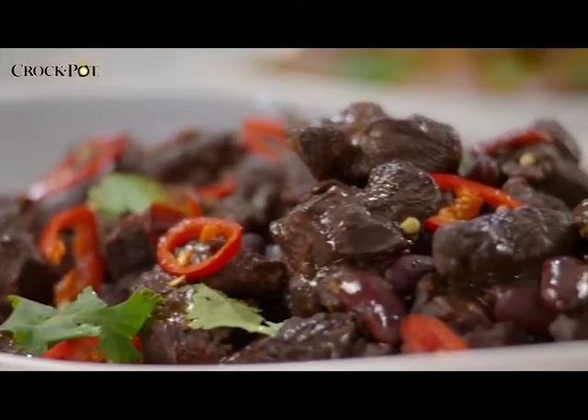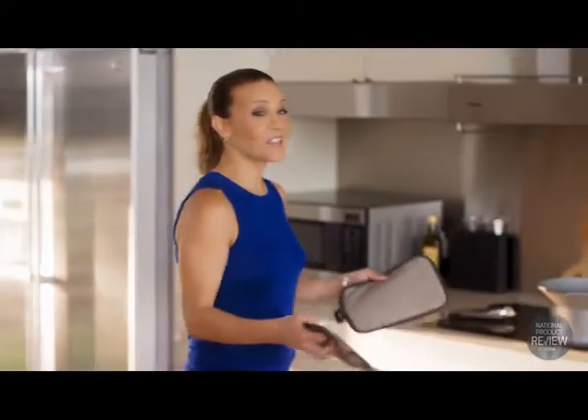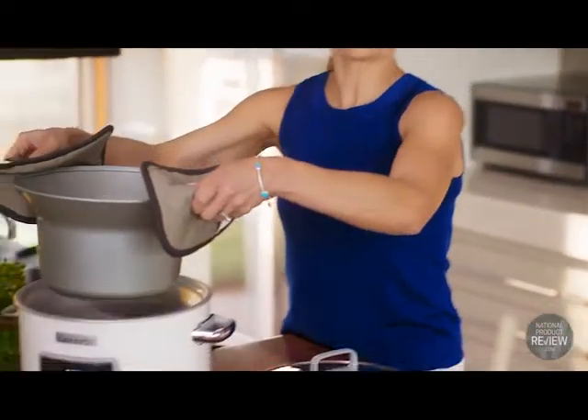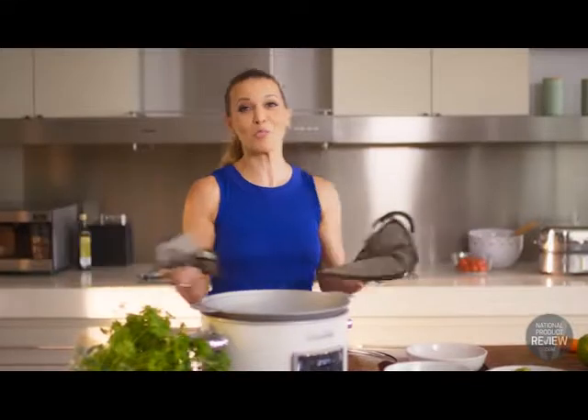The Crock-Pot Sear and Slow Cooker really leads the way in one-pot cooking. You'll be creating tasty appetizers, meals and desserts in no time. I love this clever multi-use pot. It's suitable for induction, gas or electric stoves, and you can use it as a standalone deep-fry pan or as a slow cooker, or both — which is what I've done today.